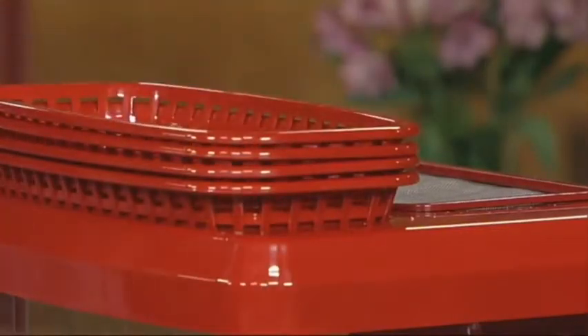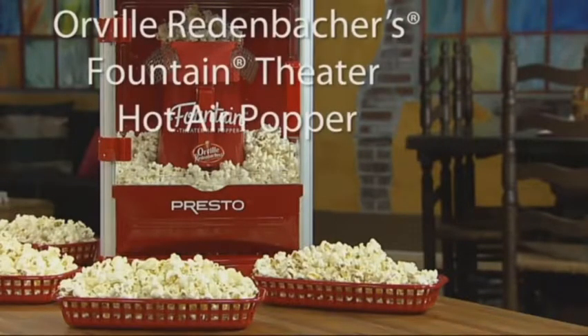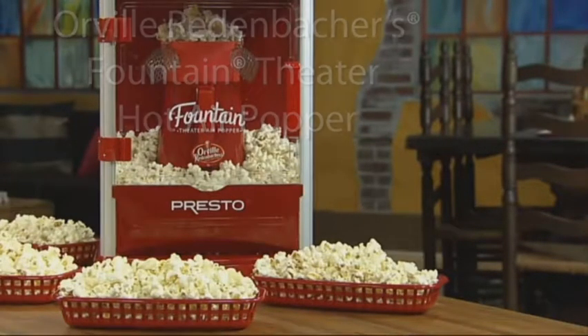Serving baskets store in recessed areas on top of the cabinet. Great for family movie nights and game days — Orville Redenbacher's Fountain Theater Hot Air Popper by Presto.